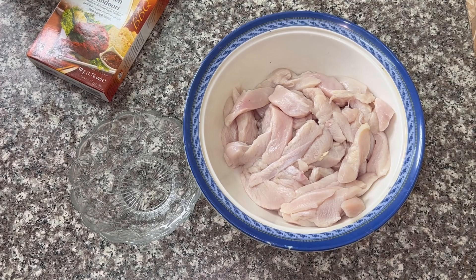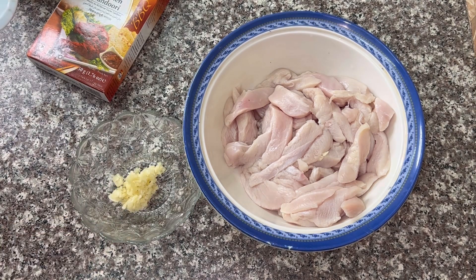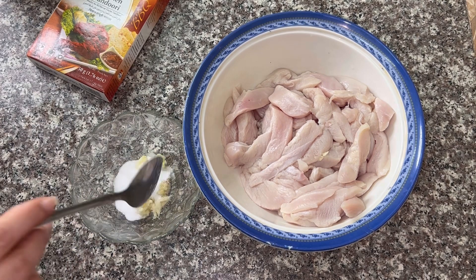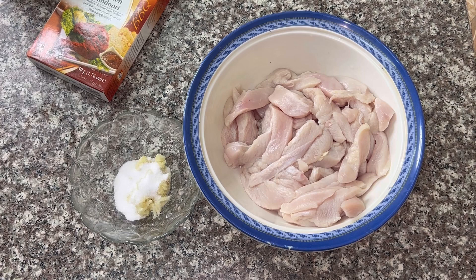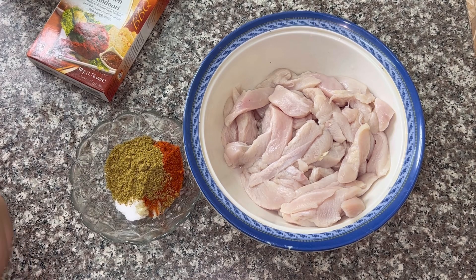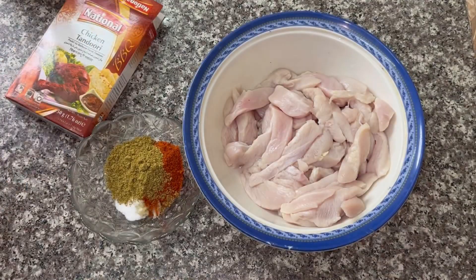I will make chicken masala. First, ginger garlic. I will add salt. I will add chili powder — 1 tablespoon. I will add coriander powder. I will add chicken tandoori — 1 tablespoon.